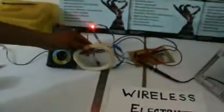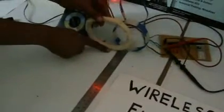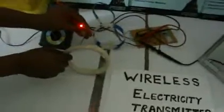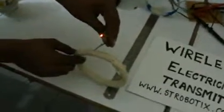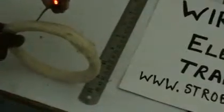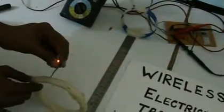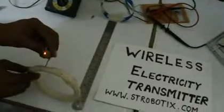You can see the distance of electricity transfer. This is not fake — you can see this LED glowing. With respect to the scale, we are achieving a distance of 12 inches, that is one foot. We are transferring electricity without any wires using electromagnetic induction up to a distance of one foot.